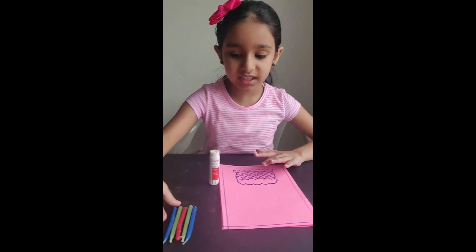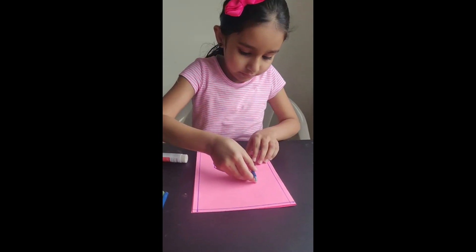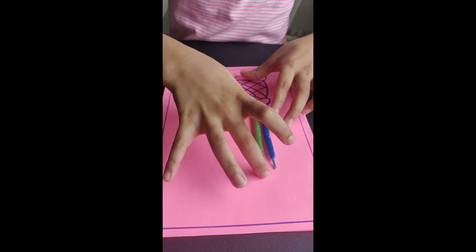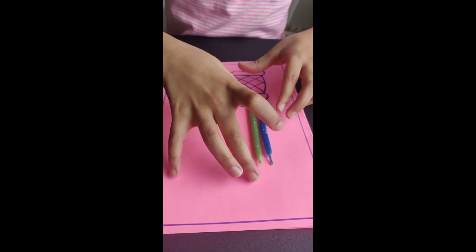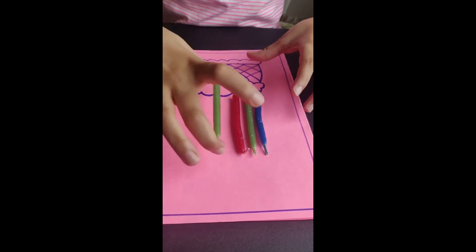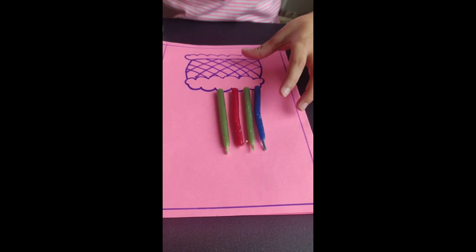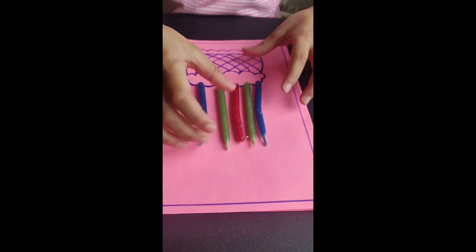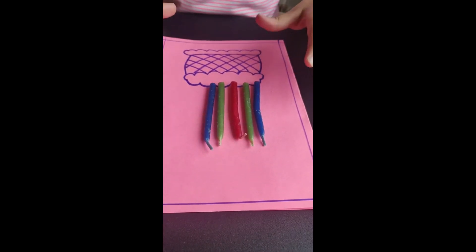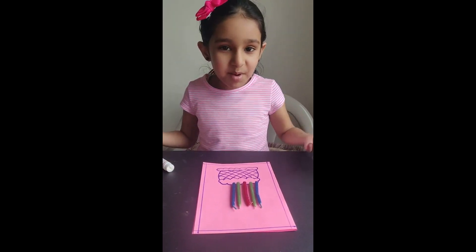I drew a cake and we are going to stick candles. We are done and we could write a message like 'Love you mom, Happy Mother's Day.'